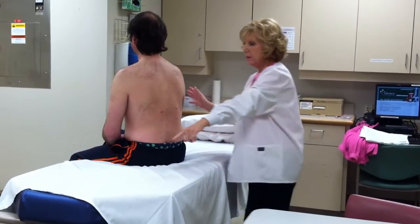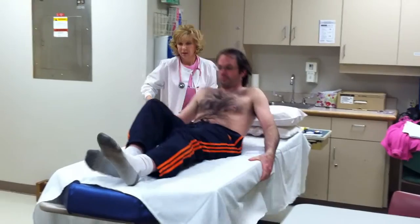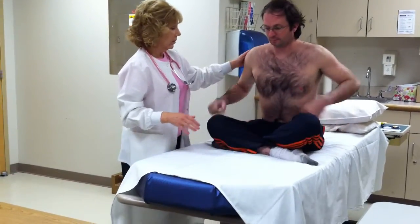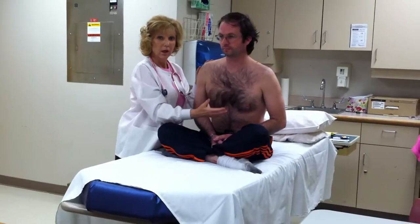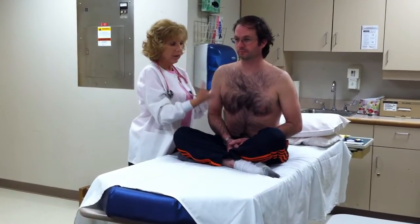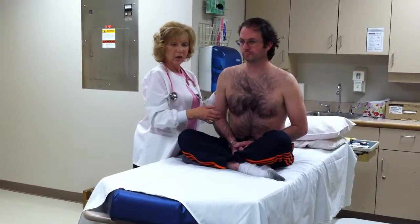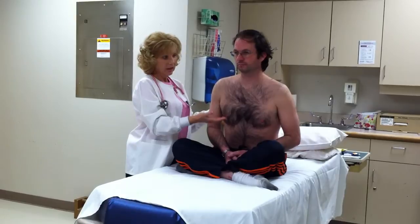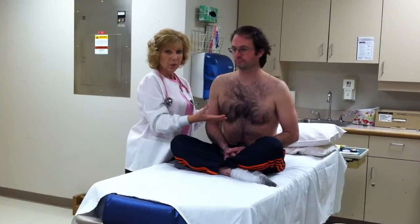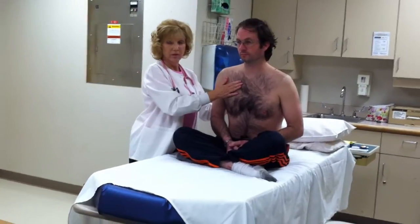Now we will move to the front. Would it be possible for you to swing down here on the end? Now I want you to sit up. As I look at Jacob, I notice that he is not using any accessory muscles or having any retractions. His breathing is relaxed; his respirations are easy and normal. I would count his respirations either for a full minute or for 30 seconds and multiply by two. Normal adult respirations should be between 12 and 20. He's very relaxed, obviously not in pain, alert and oriented. We will resume with the same assessment on the anterior thorax.